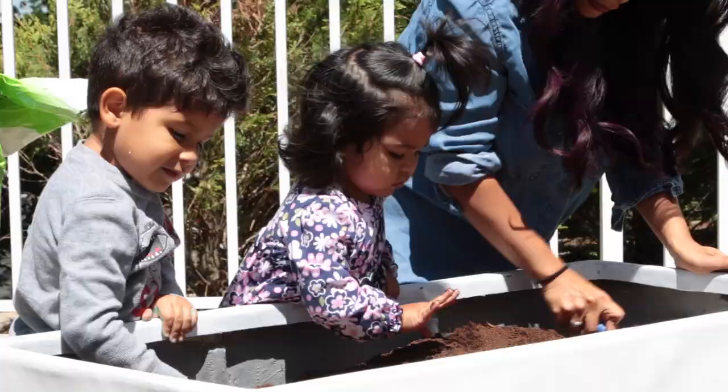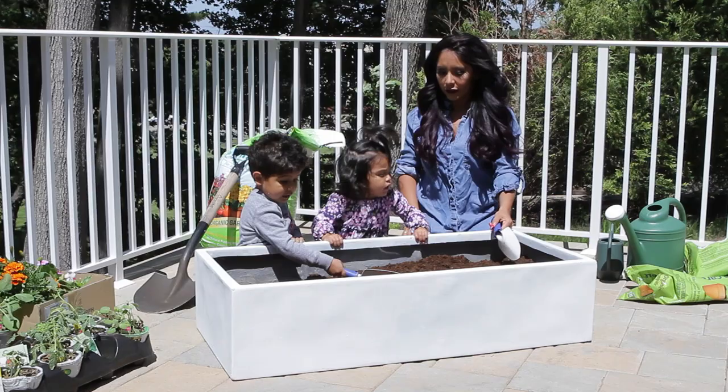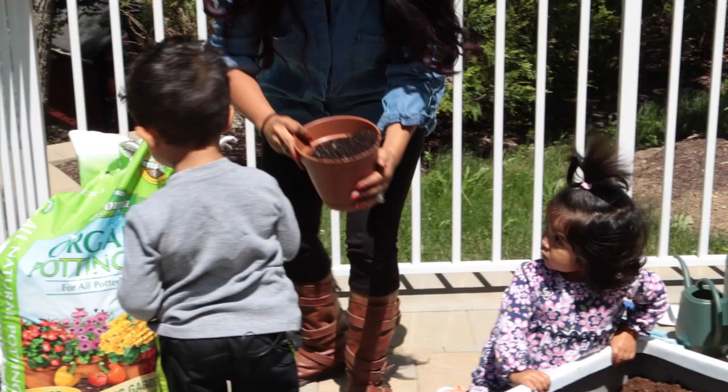All right, now we gotta smooth it out. Smooth, smooth. Now what, Lorenzo? You can see a worm? Oh! Whoa, look at this!